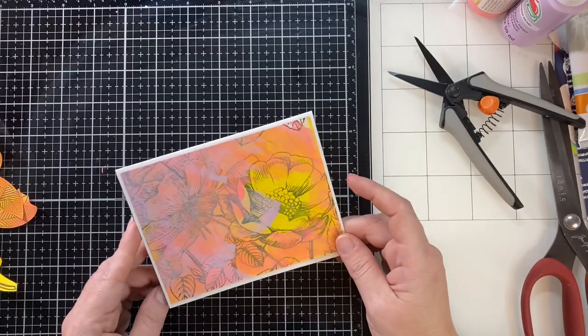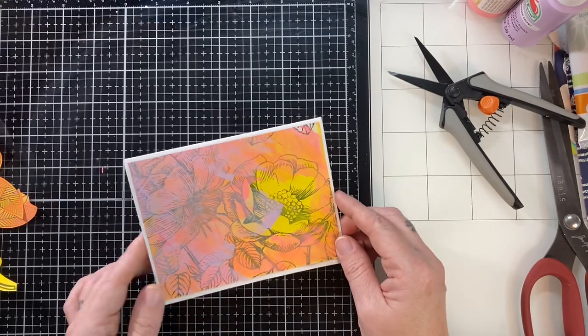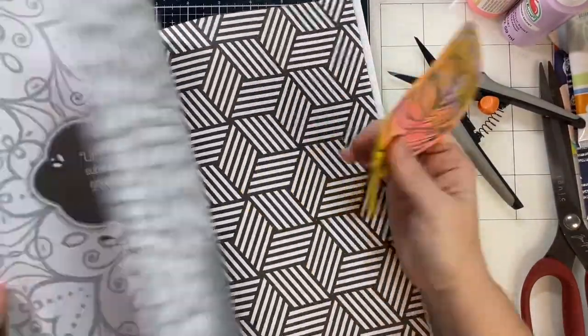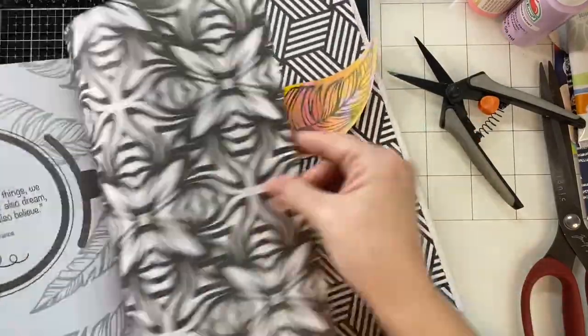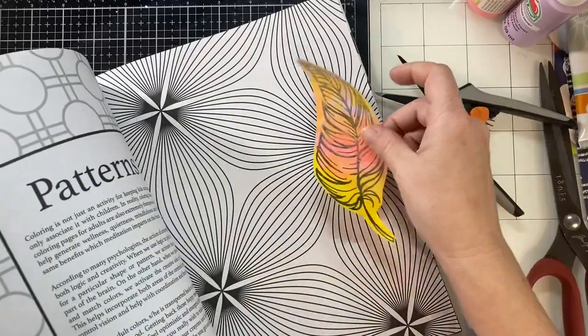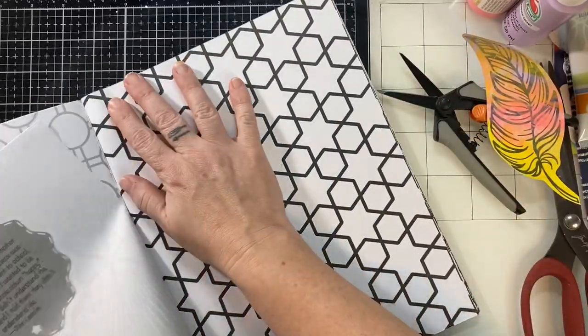This is where you could bring in a sentiment from the coloring book. If you have a printer, print up your sentiments. You can type anything you want and print it in black and white. You don't even have to have color. Most people, including myself, stamp in black on white paper to get your sentiments anyways.